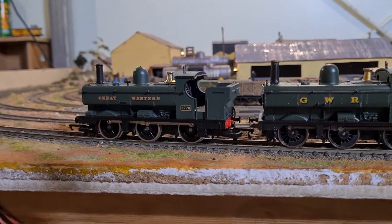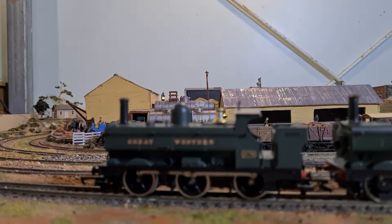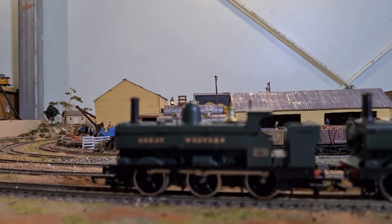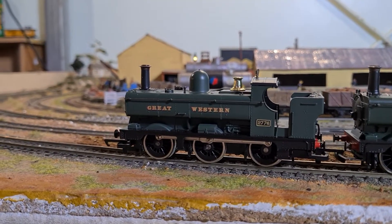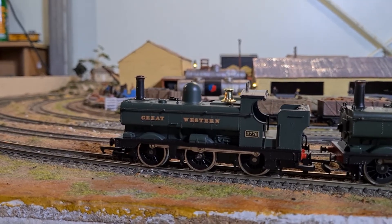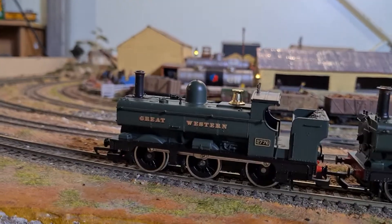There's two variants here. The front one is R760 — it's a bit out of focus — Class 2721, so it says on the box.